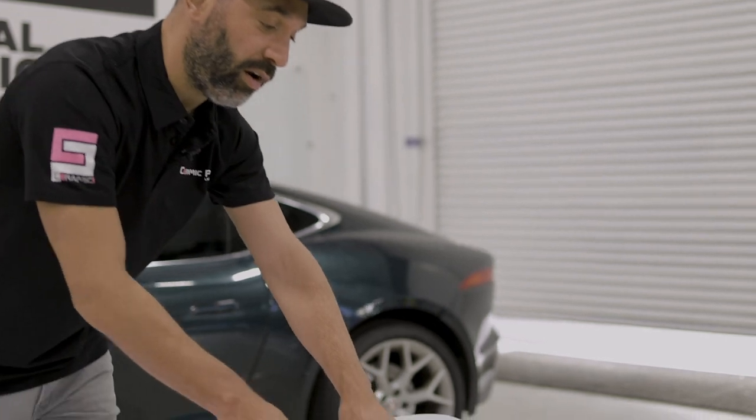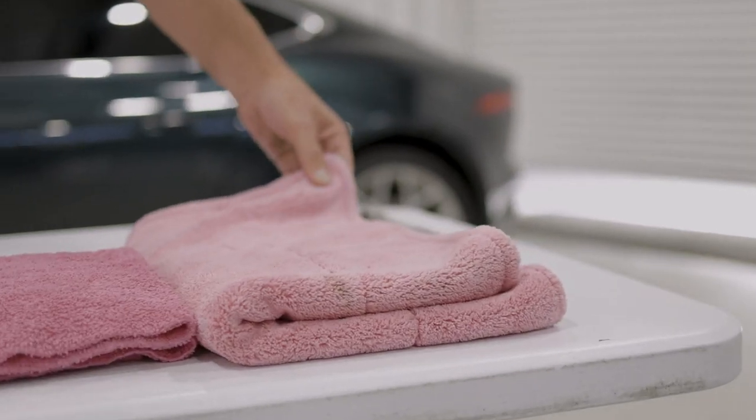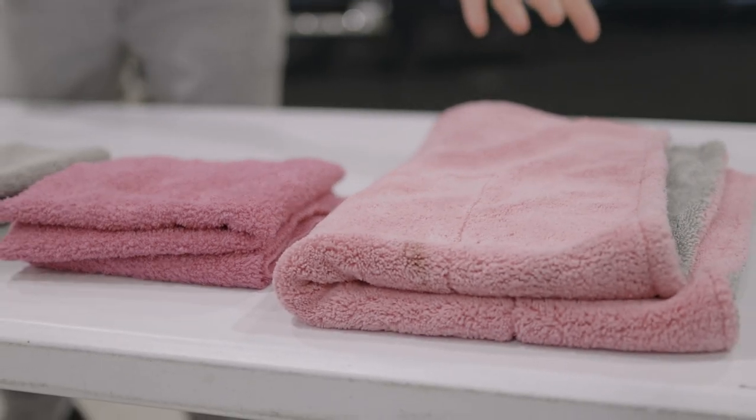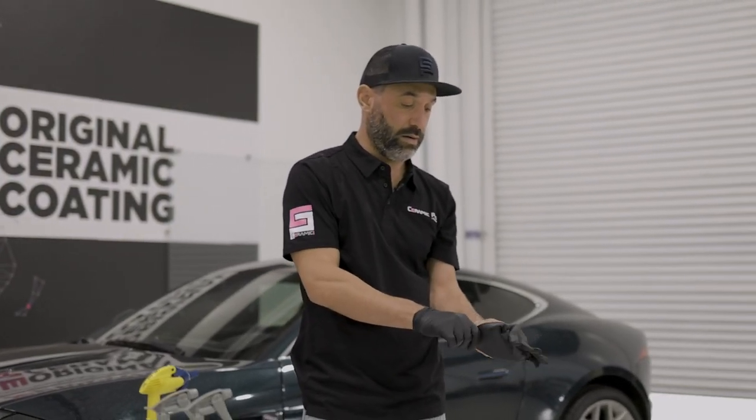And then this one we're going to talk about more in another video, but this is a super ultra plush drying towel. Also great for detailing, but mostly just for drying. So let's put some of these towels into action.